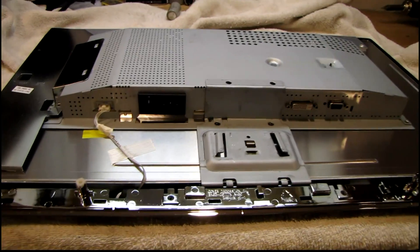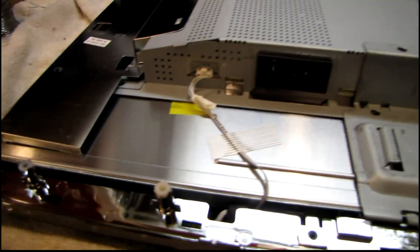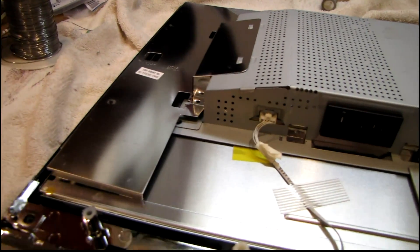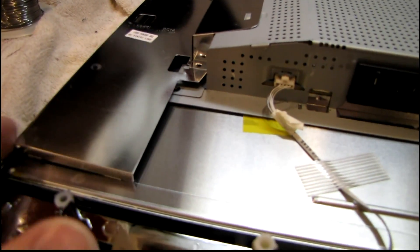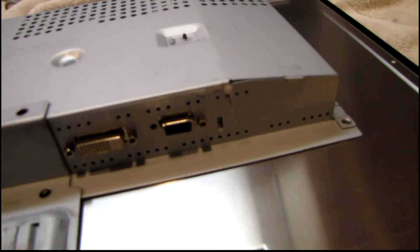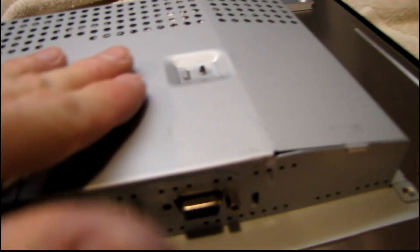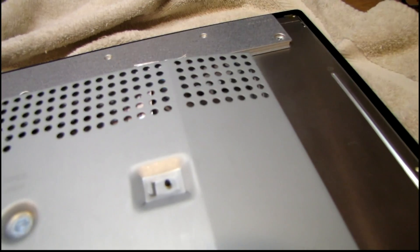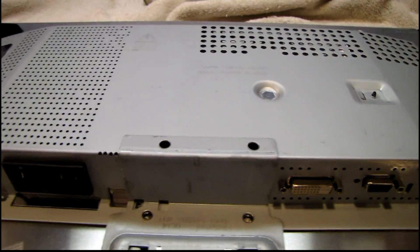So far this looks a lot like the 22-inch Samsung that I fixed back in January — even has that same rattly metal cover. And speaking of rattle, I think this standoff here is inside the cage rattling around — that's probably what I heard. I don't know how it would have gotten in there, but I'll find out in a second.